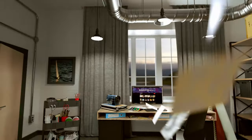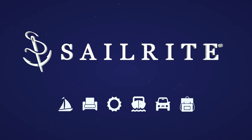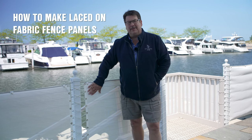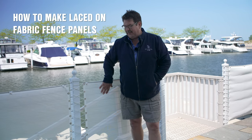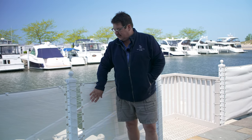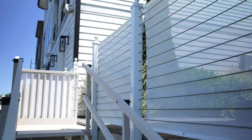Visit Sailrite.com for all your project supplies, tools, and instructions. Hi, I'm Eric Grant with Sailrite. In today's tutorial video we're going to show you how to make these mesh fence panels. These lace into place with spur grommets installed on the side and have some snaps that go over the cable. The main reason we're doing this is there's a lot of wind that tunnels through here, and we're hoping this will cut down on that. It also provides a little bit of privacy and looks great on your fence. Let's get started.